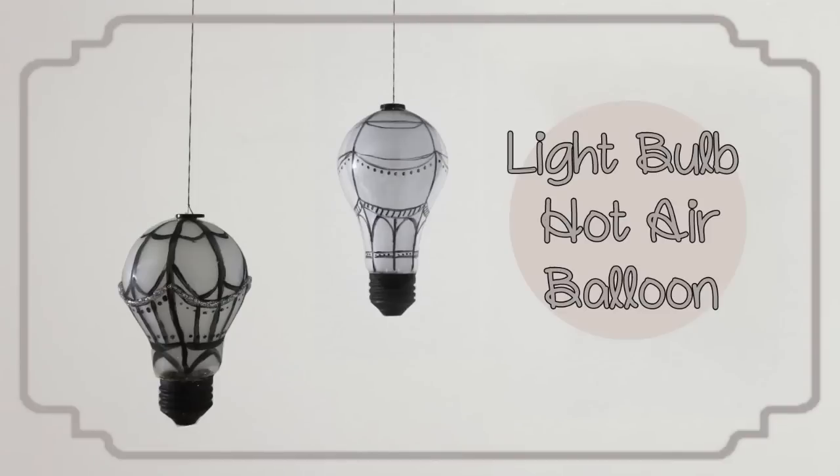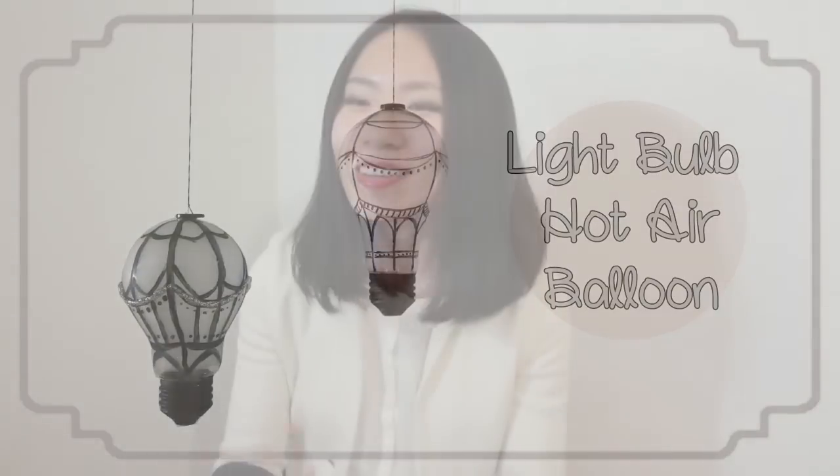Hey everybody, my name is Sunny. This week I am going to show you another creative room decor DIY using burned out light bulbs. By now you guys know that I love upcycling wastes and turning them into creative crafts, because not only is it super friendly for your wallet, it is great for the environment. Anyways, let's get started.